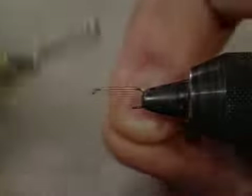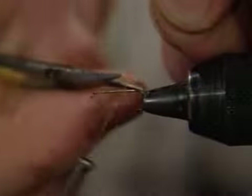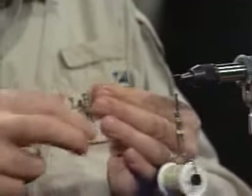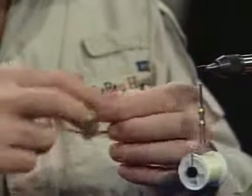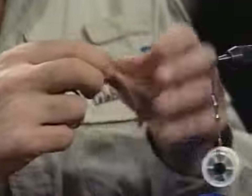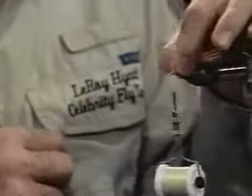I'm going to dress the hook and then come back up and tie on the hackle tip wings. I like to have these wings about a third of the way back from the eye of the hook. Hackle tip wings are really getting hard to come by anymore with the new hackle — the new hackle is so narrow and so pointy.